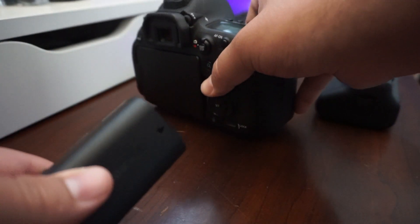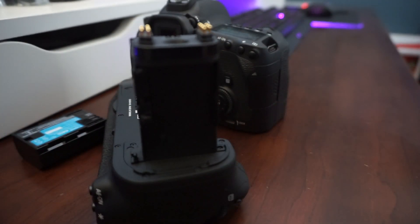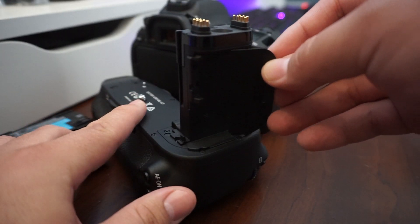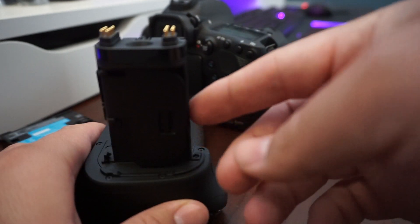Then go ahead and take the battery out like you would normally. As for the battery door, to keep it from getting lost, it connects into the part that goes into the camera itself, just like it would on a normal camera.